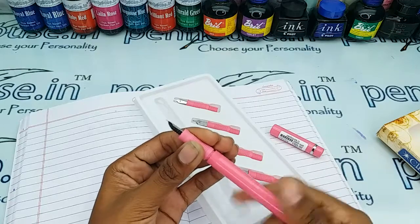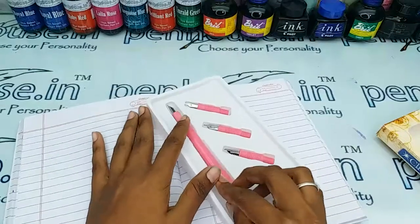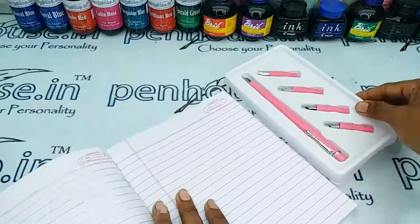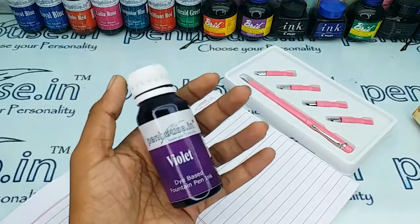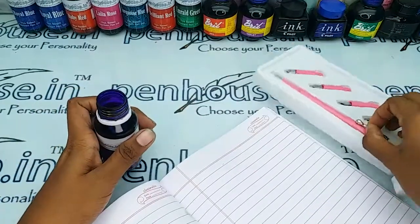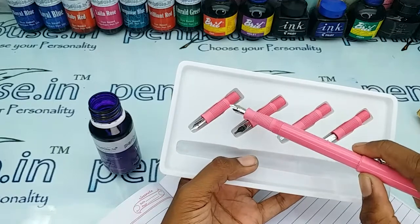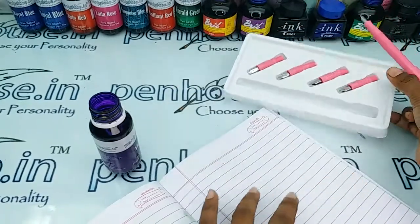You can directly fill the ink with the help of an ink filler. Here are the number 1, 2, 3, and 4 nibs. For today's writing I'm going to use Penos violet color ink. With this tray you can carefully handle your grip sections — it is very useful to maintain them safely.